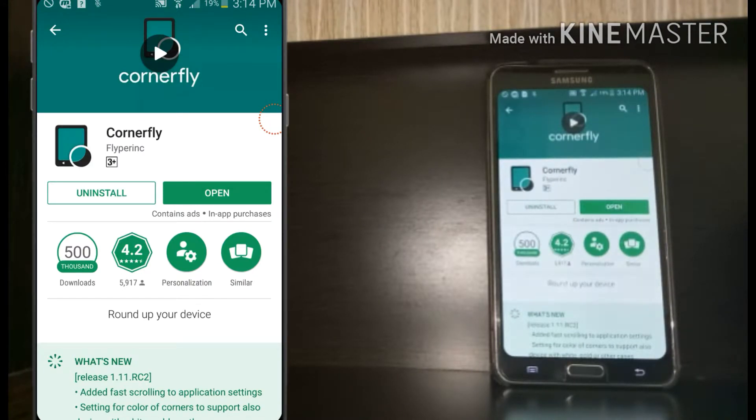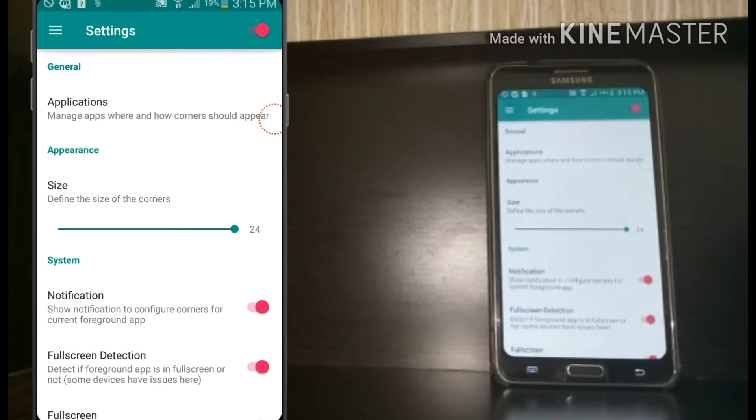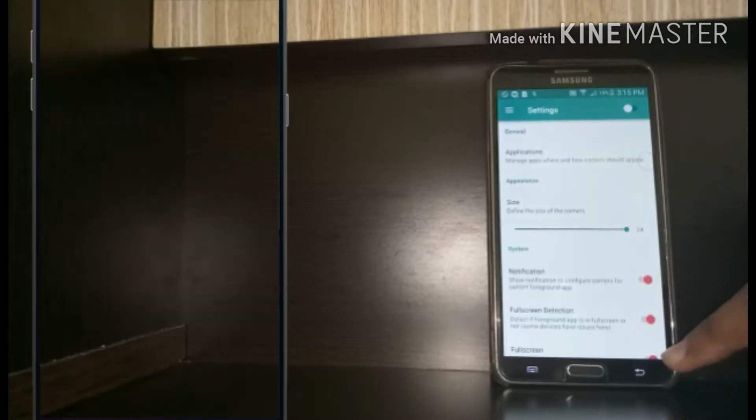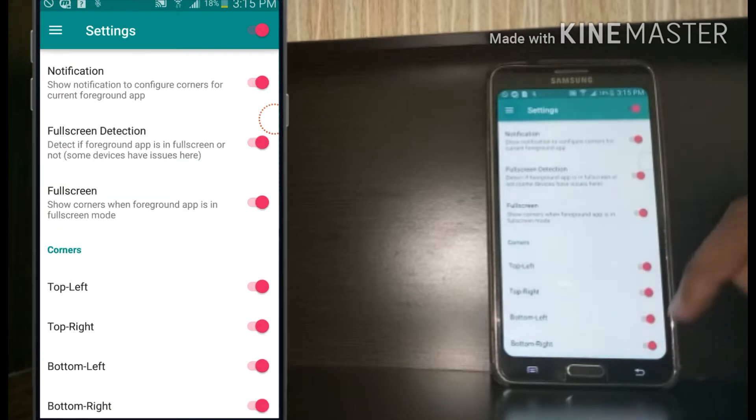After installing the app on your phone, open it and enable Corner Fly. And let's get started.